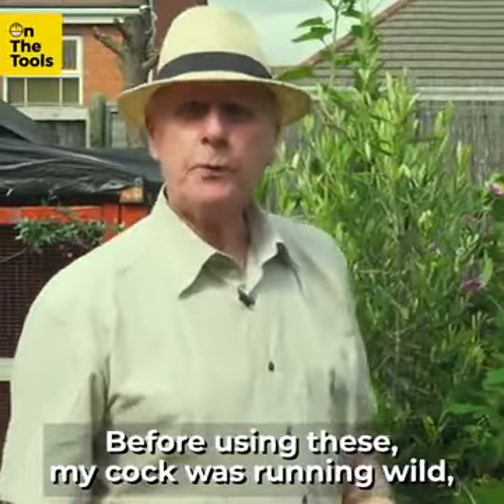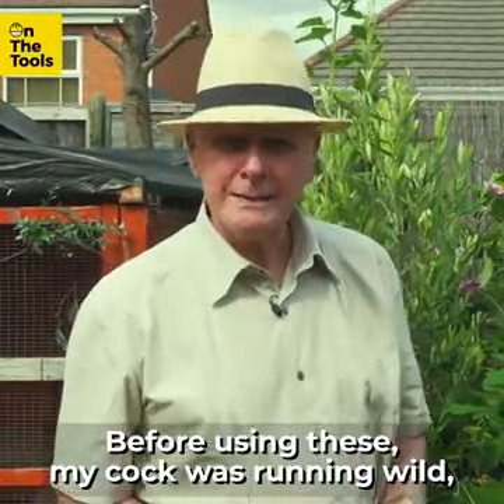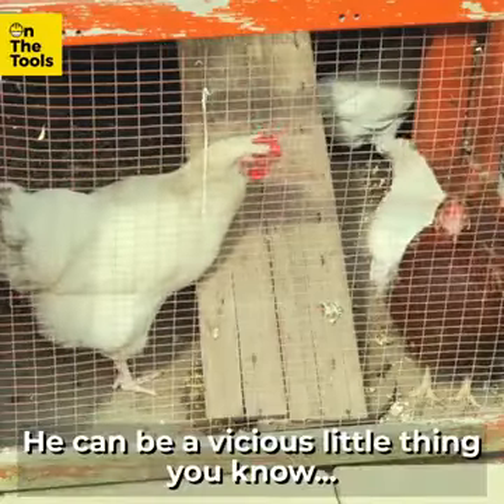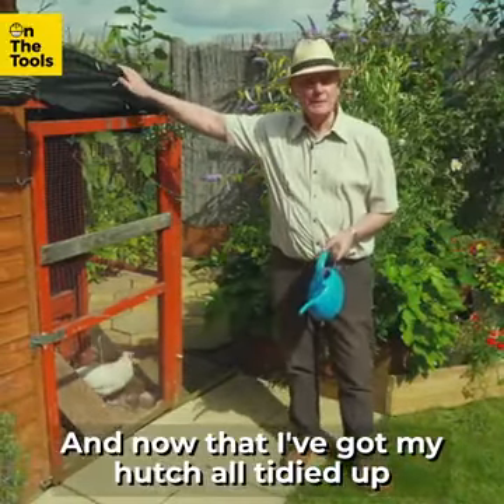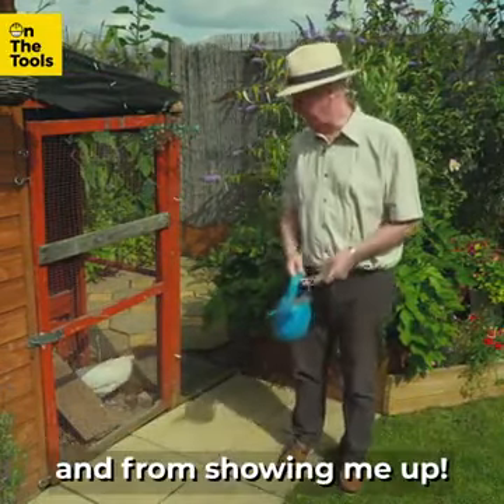That's right. Before using these, my cock was running wild, terrorising the neighbourhood — he can be a vicious little thing, you know. And now that I've got my huts all tidied up, I can keep my cock locked away and from showing me up.